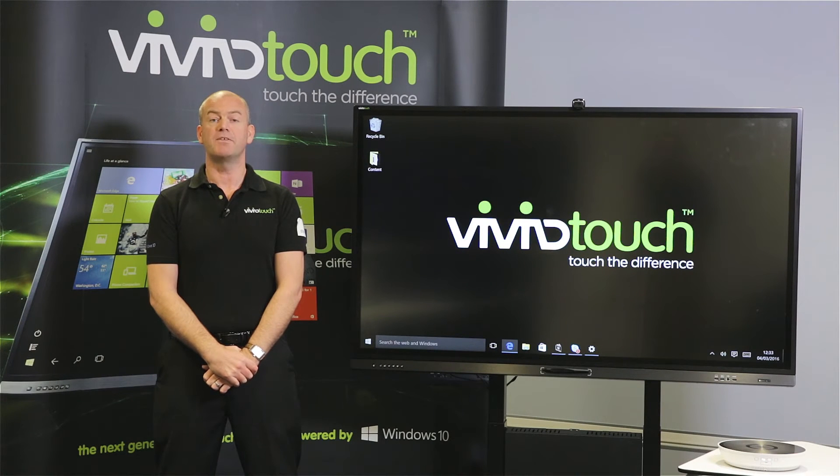Hi, I'm Simon Harris-Briggs from the ViviTouch sales team. I'm going to be showing you the latest ViviTouch VTF Bluetooth connectivity with the Avoco Minto audio conferencing speaker.